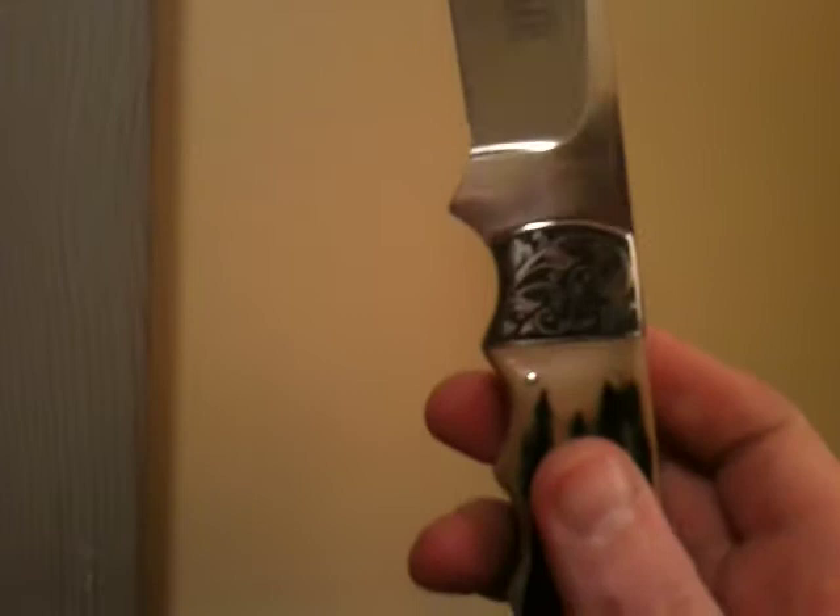I figured you'd want to see it. I got the bolster engraved — I'm going to show it to you in a better light over here. There it is. That's a Russ Zimmer engraving. I just love it, I love all the blackout, it's just cool. This is on an Arno Bernard fixed blade with blackish blue-green mammoth ivory scales, about a five and a half inch blade.